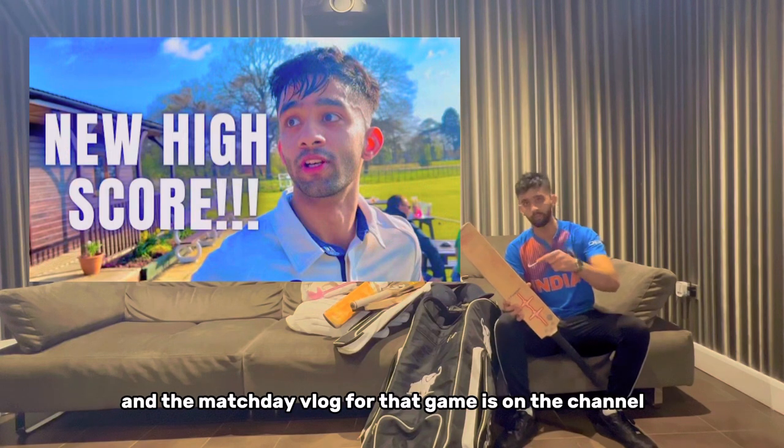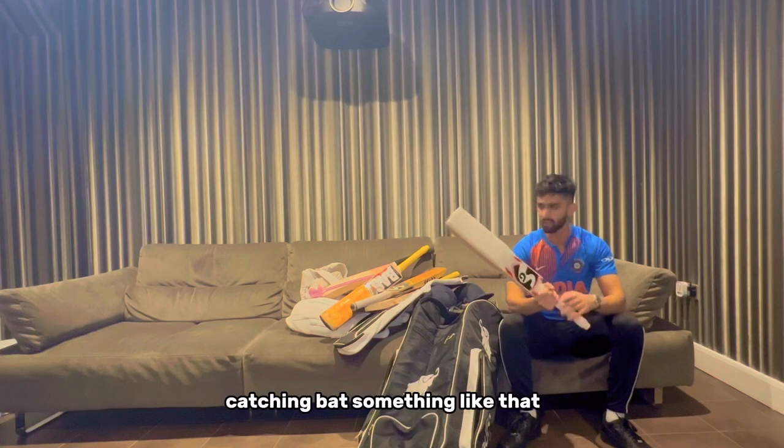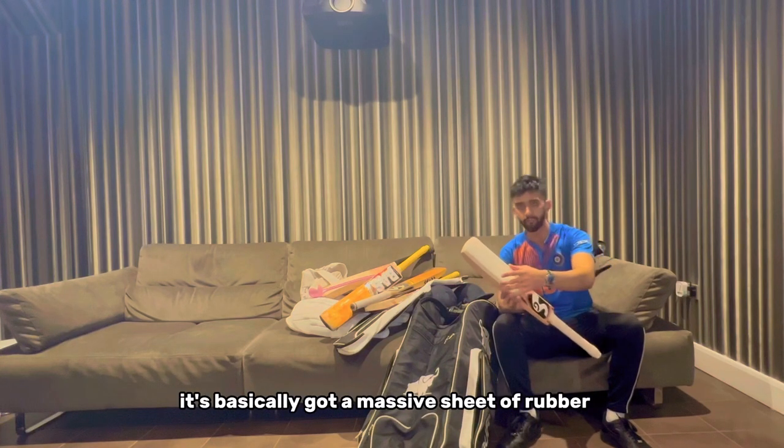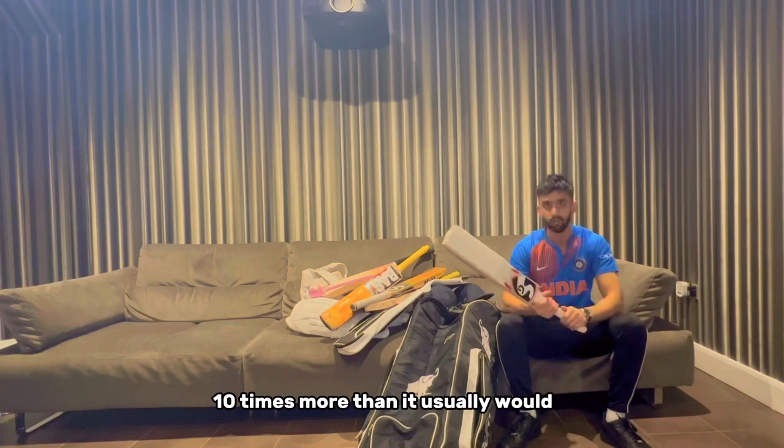The match footage from that game is on the channel so make sure you check it out. Finally, we've got this little beauty - it's an SG fielding bat, basically a catching bat. It's got a massive sheet of rubber attached to the face to make the ball ping ten times more than it usually would. It's just a cool bit of kit to have.